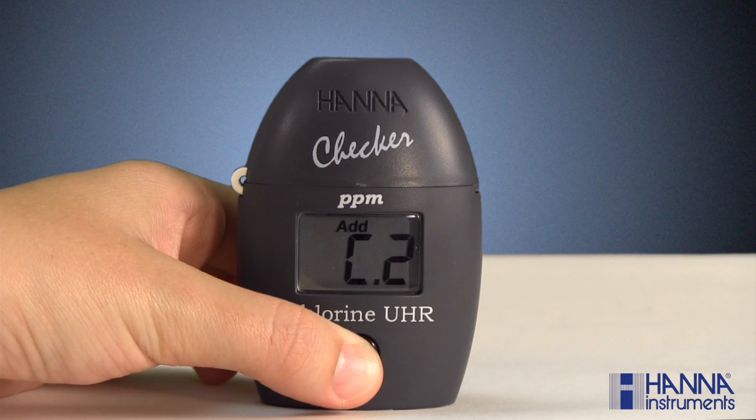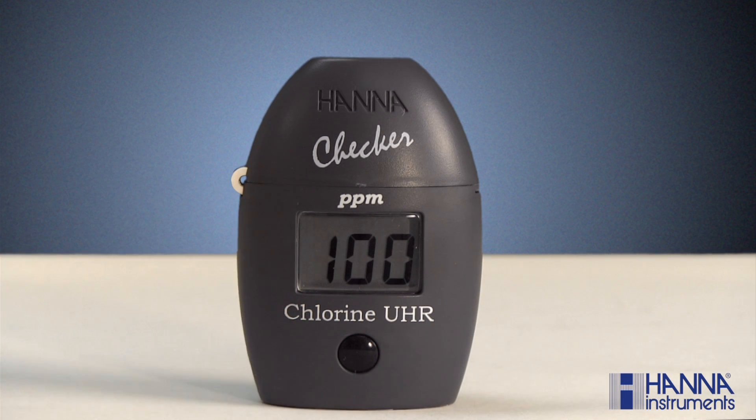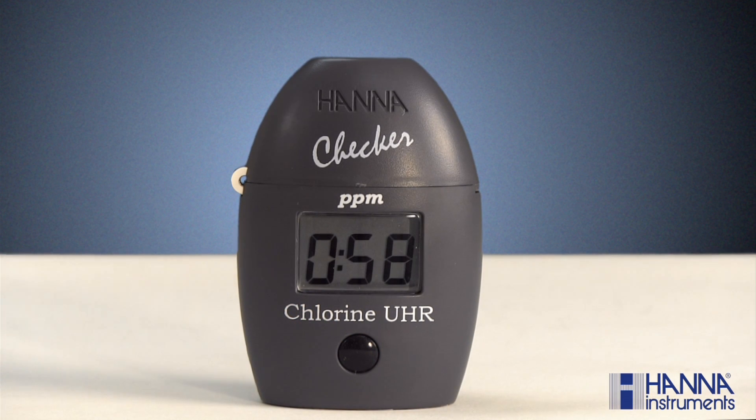Press and hold the button until the timer is displayed on the LCD. The instrument will directly display the concentration of chlorine in parts per million or PPM. And that's how you measure chlorine using the HI-771 chlorine checker.